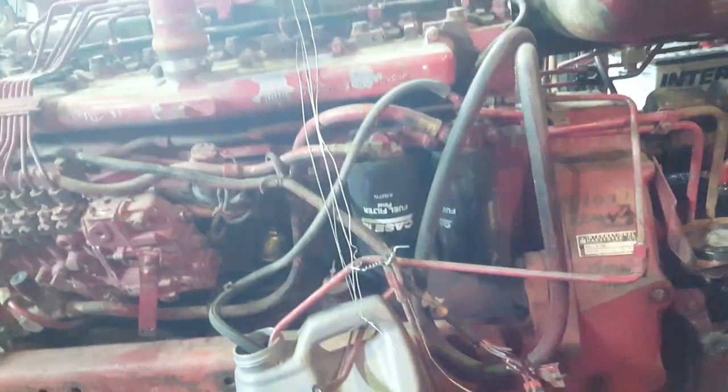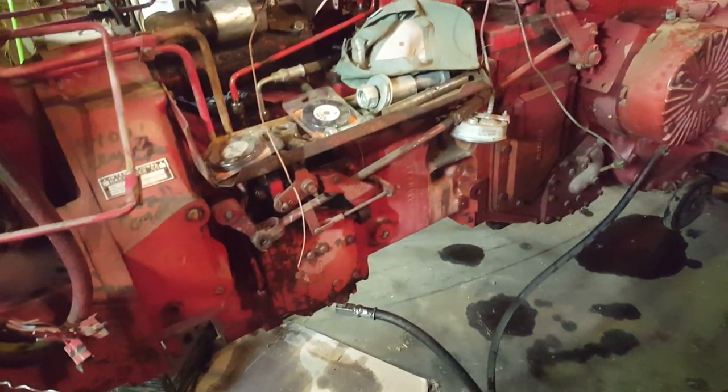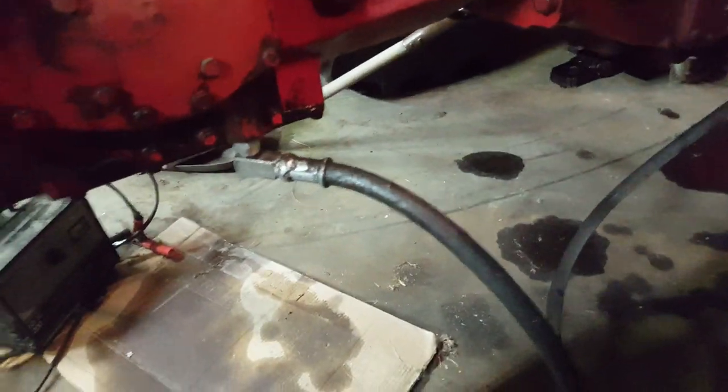So when I got the tractor put together somewhat and got it started for the first time, of course I had no steering brakes, no TA, any of that kind of stuff. So what you're going to want to do first off is probably go get a hose made up.